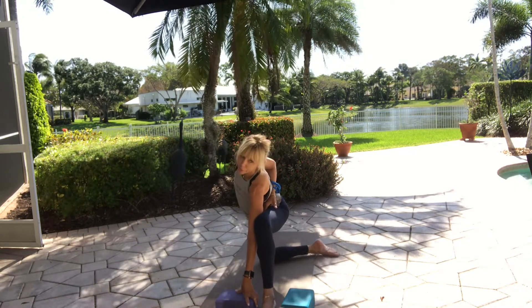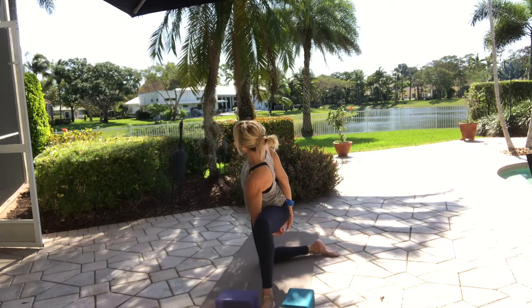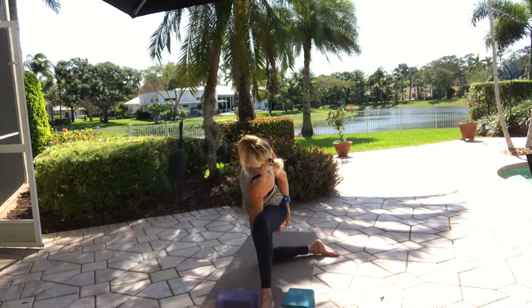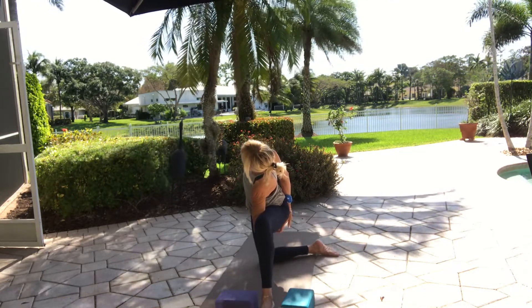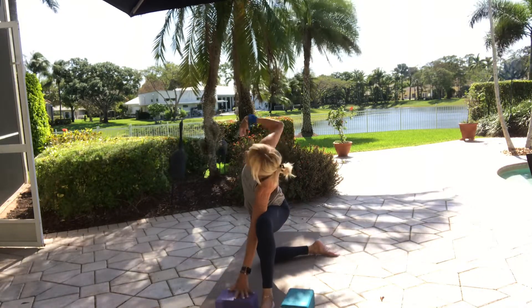Stay just like that, or take the right arm behind your back. If you can grab the inner thigh, great; if it goes only to the middle of your back, who cares — just work on the opening. If you're taking a full bind, the right shoulder doesn't change, it only opens up more, it doesn't come down. Hug your left hip in, stay nice and strong. One more breath — if you're bound, release it. Right arm up, left arm down.